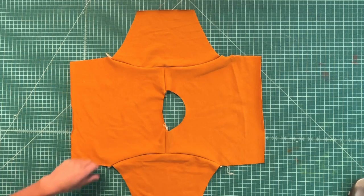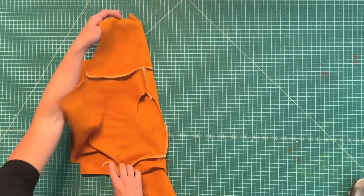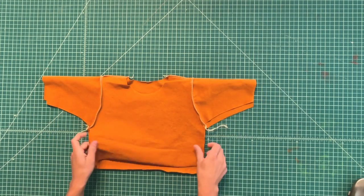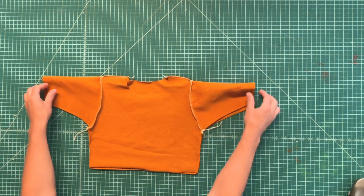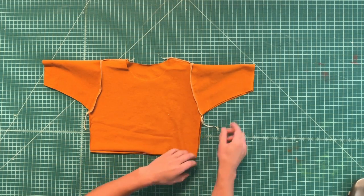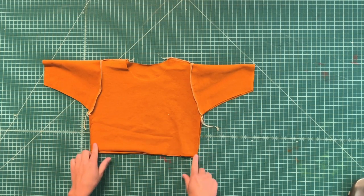With your sleeves attached, you'll just fold your sweatshirt in half to line up the side seams and then serge the side seams closed from the sleeve to the waist.